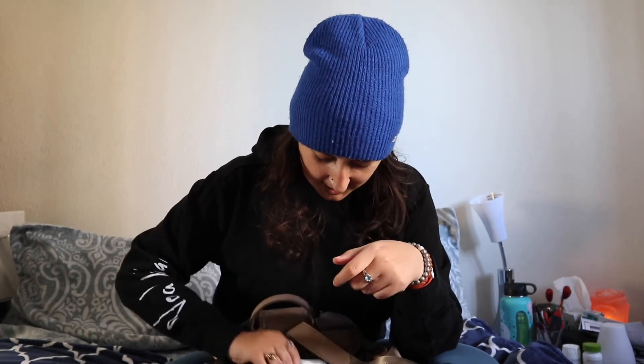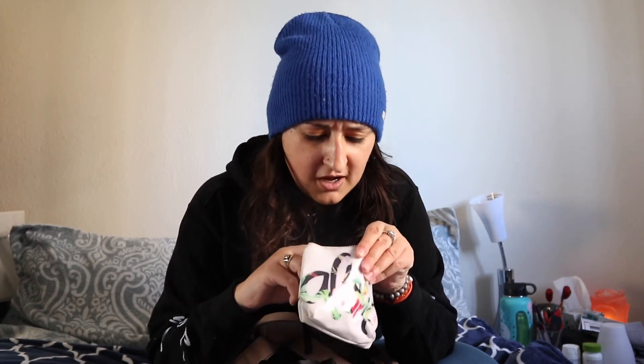I have Kleenex because you're always going to need Kleenex. I also have this really cute little pouch that says 'Aloha' on it — one of my students gifted it to me, I think for Christmas. I've never been to Hawaii and I really want to go, but it was so cute of them to give me this.